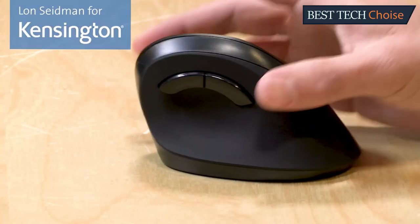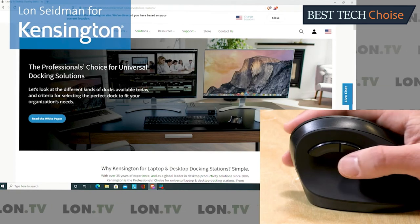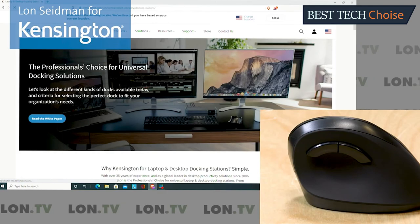Additionally, there are two navigation buttons for your favorite web browser located on the other side of the mouse. Pushing the rear button will go back, and pushing the forward button will go forward.